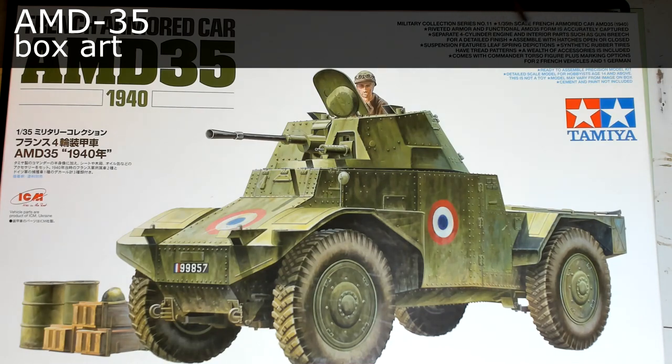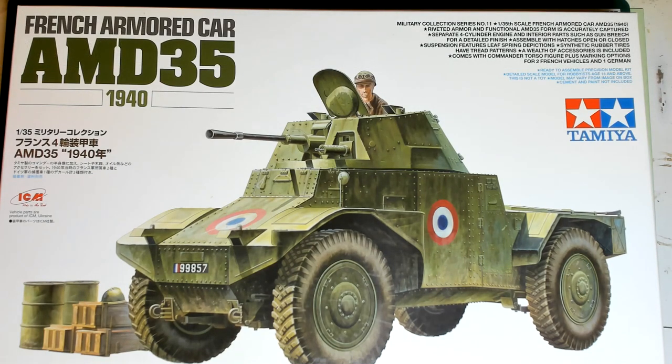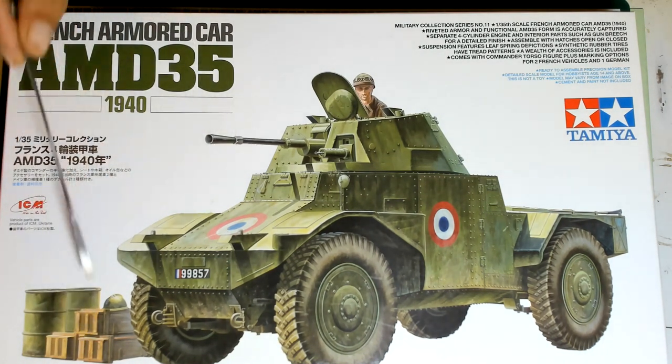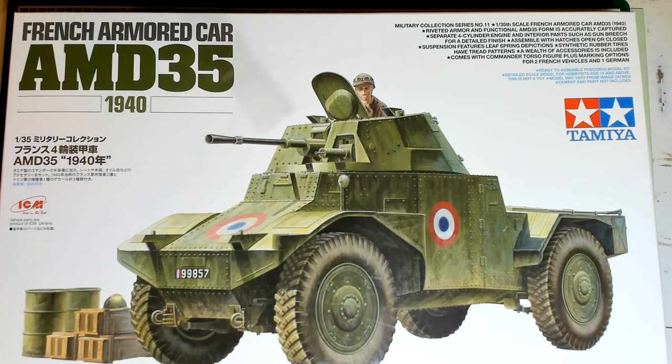Short description of the features of this kit — we're going to go over it. One thing I want to point out right now: there is a wealth of accessories included. Well, the wealth of accessories are actually two barrels, three wooden boxes, and one spare helmet. The kit provides two helmets — the other one is for the driver.